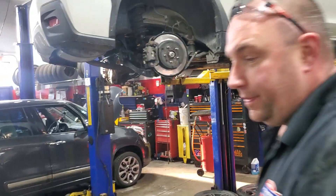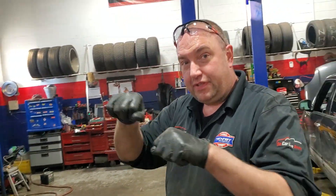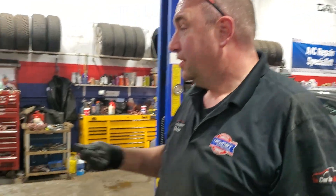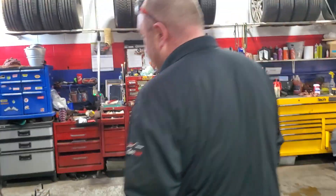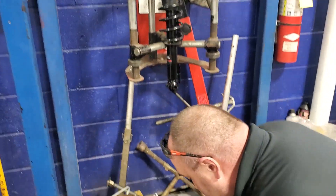So why do coil springs break? Weak shocks and struts. It's almost like if you're at home and you take a coat hanger and you wind it up and start going back and forth — the heat builds up. The shock is there to slow all that down. If it's not there, the coat hanger is eventually going to break. Your coil spring is almost just like a big coat hanger.